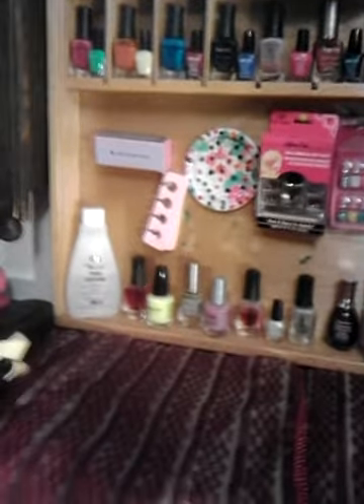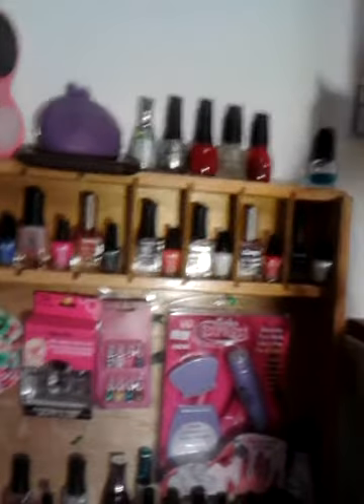Y'all help me pick out a color. Now y'all have seen this already when I did my beauty room tour, my closet tour — I showed this piece of wood that you see all my nail stuff on, that came from a yard sale. So I'm going to choose one of these colors for my toes since I'm going to be polishing them on my own. That's my little nail station. And here's another piece that I bought from a yard sale — right now I have all my jewelry on it.